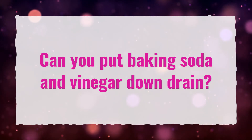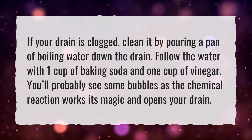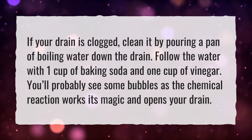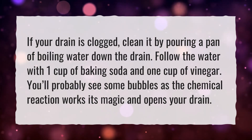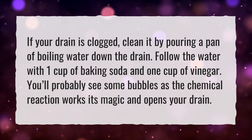Can you put baking soda and vinegar down the drain? If your drain is clogged, clean it by pouring a pan of boiling water down the drain. Follow the water with one cup of baking soda and one cup of vinegar. You'll probably see some bubbles as the chemical reaction works its magic and opens your drain.